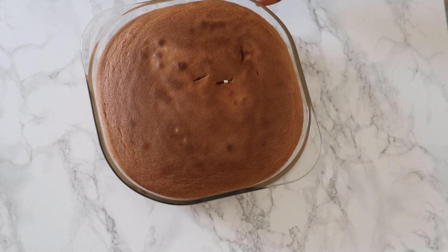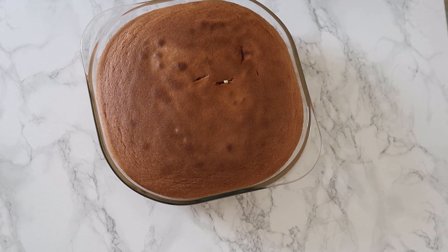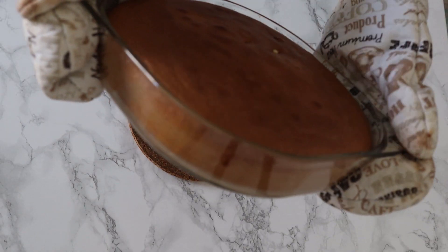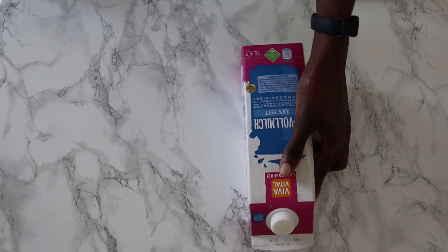I just want to quickly show you what it looks like before it shrinks — it shrunk a bit when I opened the oven a few times to check for darkness. I put it back in the oven with the oven turned off, of course, and the door slightly open so it doesn't cool too rapidly. I let it stay in there for about 20 minutes.